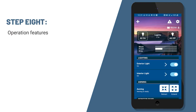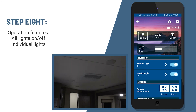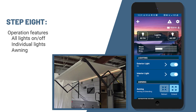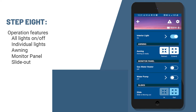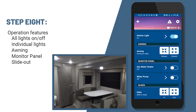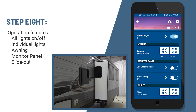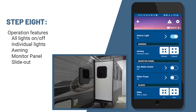I'm going to show you some of the operations of your OneControl app. At the top, you'll see the all lights on or all lights off tab. You can turn on individual lights, and then you'll be able to move your awning in and out. You also have access to operate the water heater and water pump in the monitor panel section. Down at the bottom, we've got your slides — you'll be able to run that slide in or out with the mobile app. If you happen to be too close to a tree or any obstructions, you can actually stand right next to the slide and run it out as you're setting up.